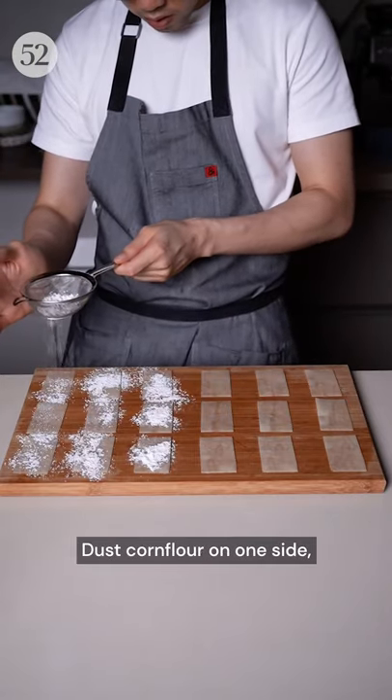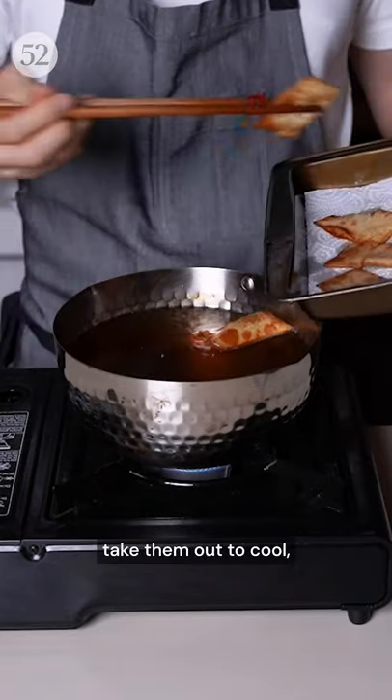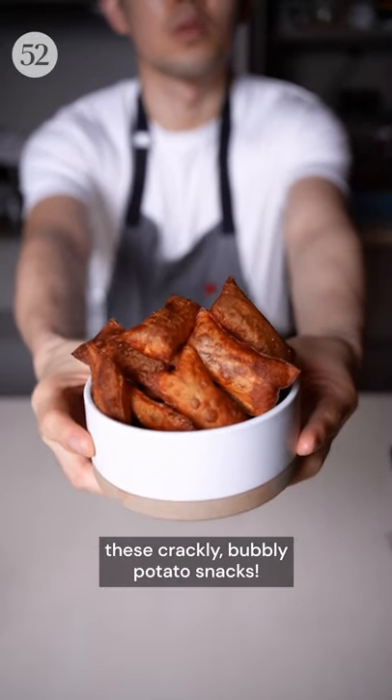Dust corn flour on one side, brush egg white on the other, and stick them together. Finally, deep fry them for a minute, take them out to cool, then deep fry again, and you'll end up with these crackly, bubbly potato snacks.